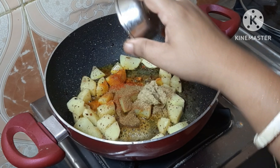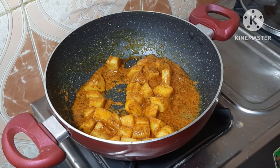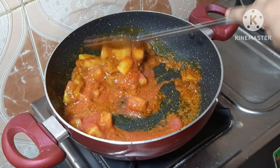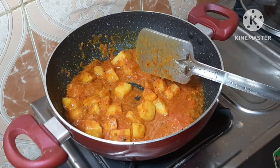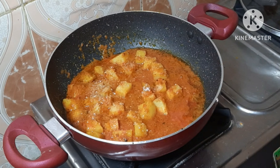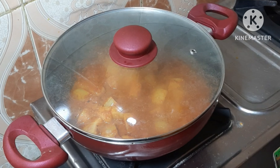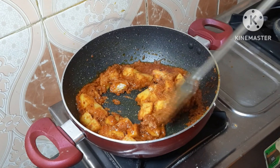তারপর আদা বাটা দেবো, একটু ভালো করে মিশিয়ে নেবো, মশলা দেওয়ার পর এটাকে এখন ঢাকতে পাঁচ মিনিট ঢাকা দিয়ে কষাবো। এটা খুব সুন্দর হবে। এটাকে খুব ভালো করে কষাতে হবে — একটু সামলে কষিয়ে নিয়েছি। (Then add ginger paste, mix well, add the masala, cover and cook for 5 minutes. It will turn out very nicely. Cook it well on low flame.)